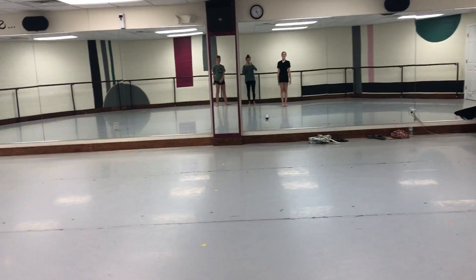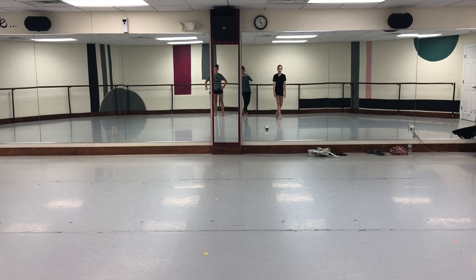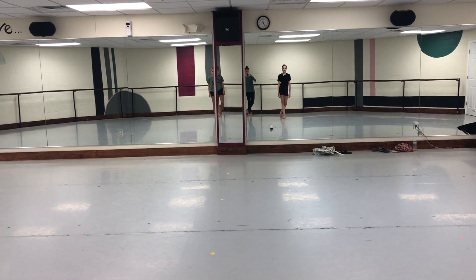Okay, this is an exercise for all levels, can be tailored to all levels, working on applying confidence through your dancing and making your movement as sharp as possible.